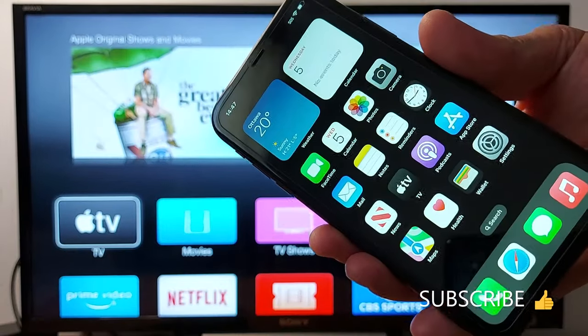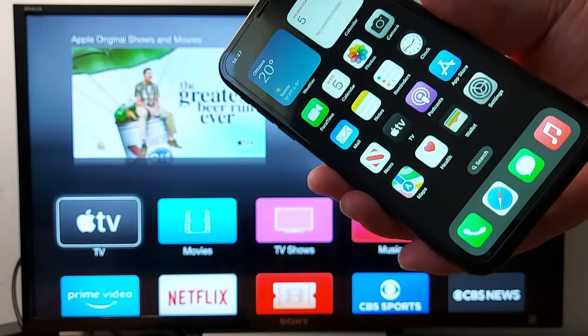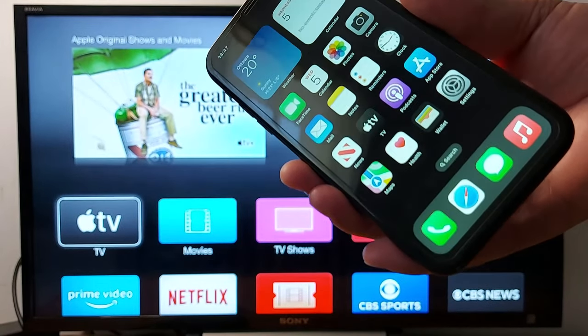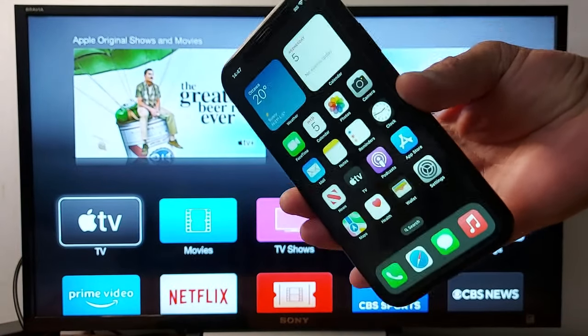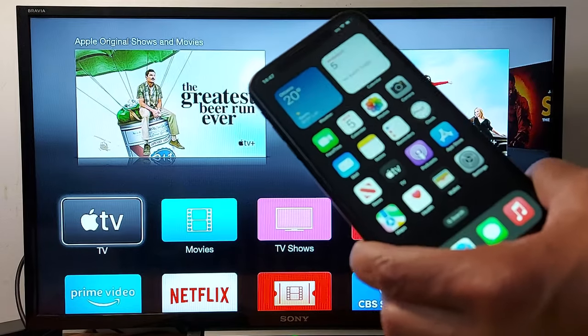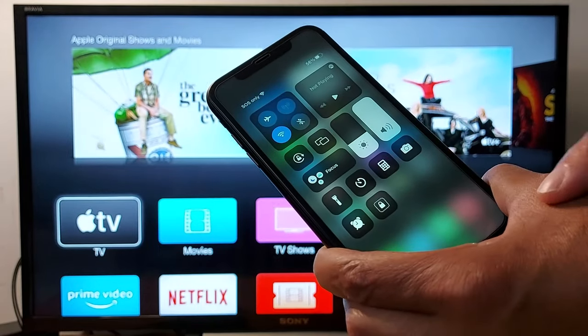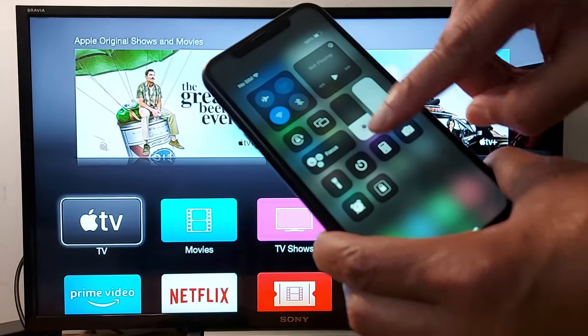Hello everyone, today I'm going to show you how to use your iPhone as a remote control for your Apple TV. The first thing you need to do is make sure both your Apple TV and iPhone are connected to the same Wi-Fi connection. Once you've done that, swipe down to access the Apple Remote application. If you don't see it in the shortcuts, go to Settings.